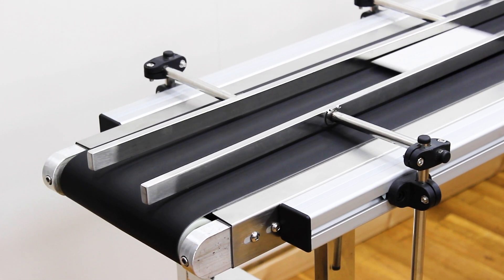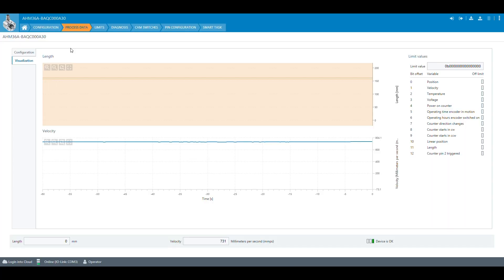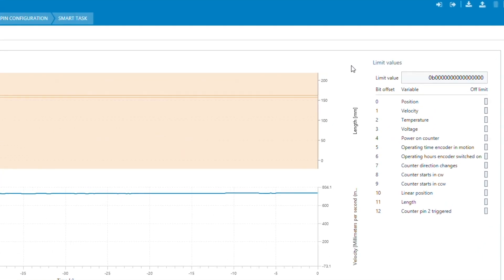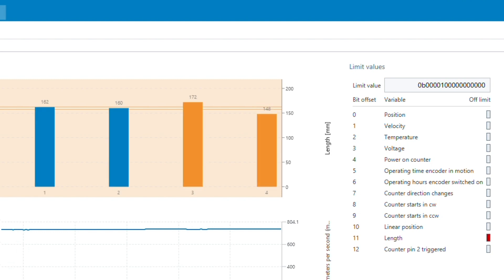Now, the objects are put on the conveyor belt one after another again. In the visualization of the process data, the upper and the lower limit are also shown. Measuring values that are outside the limits are visualized in orange. Measuring values inside the limits are shown in blue. Additionally, a bit in the process data limit values is set if the limits are exceeded or fallen below.